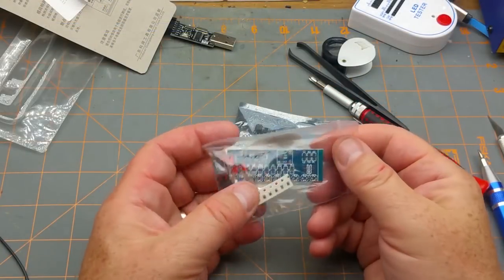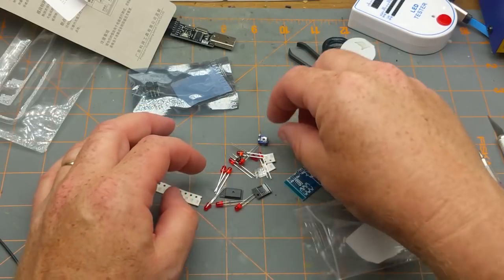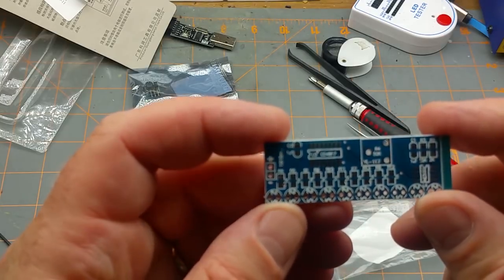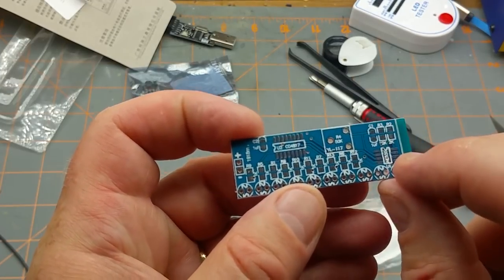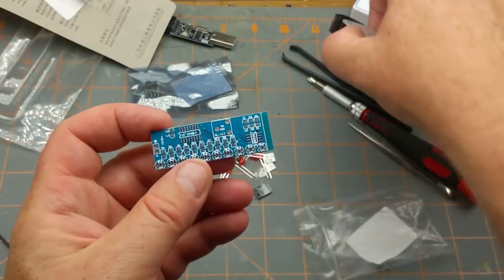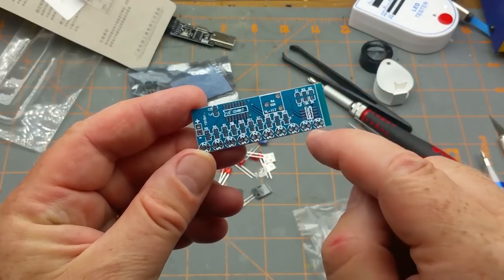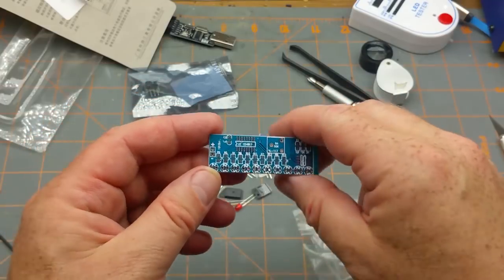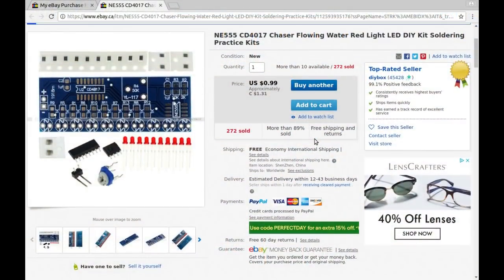Another item in the package: a surface mount kit with LEDs, a 555 timer chip, and what looks like a 4017 decade counter. It's this circuit again — 555 and 4017 driving LEDs that chase in a pattern. I seem to be addicted to this circuit and keep buying different versions. Listed as '555/4017 chaser flowing water red light LED DIY kit soldering practice,' another $1.31 Canadian from DIY Box.